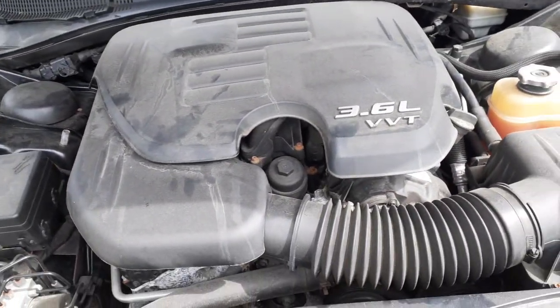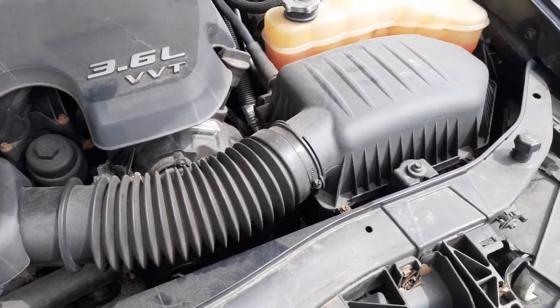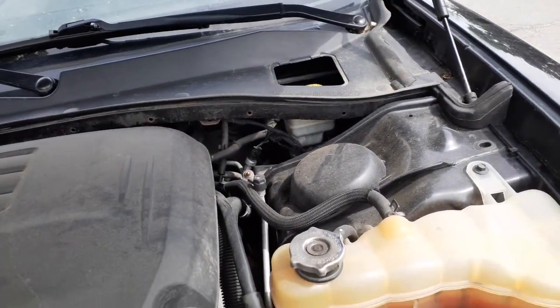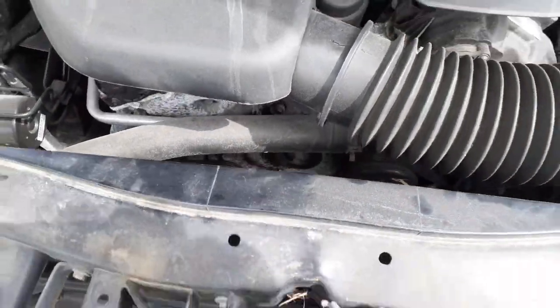3.6 motor — like I said, it's filled with water, so no good on that. There's your air cleaner assembly, radiator bottle, master booster. Fan we've got to check. Radiator also has to be checked.